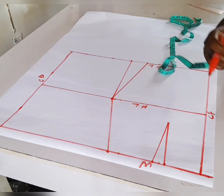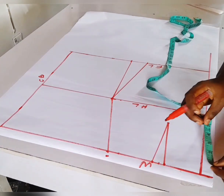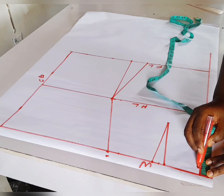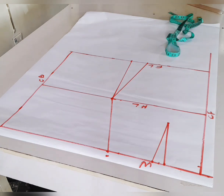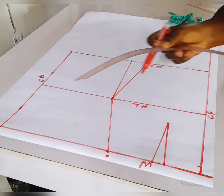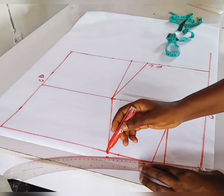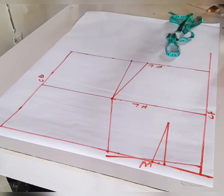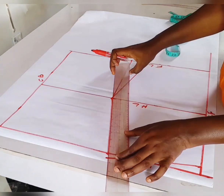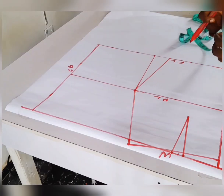Once that is done I'll go up at the waist by 0.5, then come down at the center front by 0.75 — that is half and quarter — then connect. I'll go ahead and connect it this way with my curved ruler; you can use a straight ruler as well, it doesn't matter. Then I'll connect this one like this.